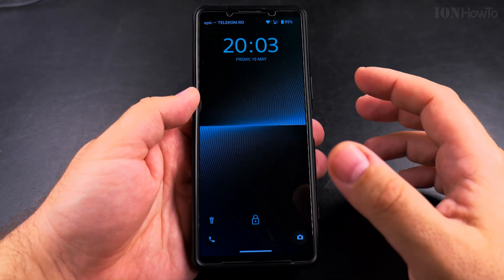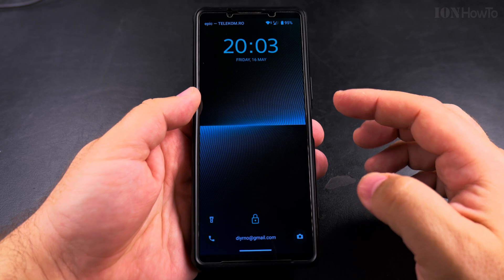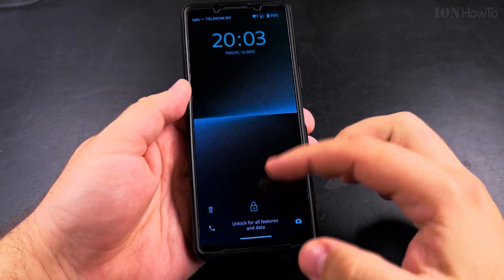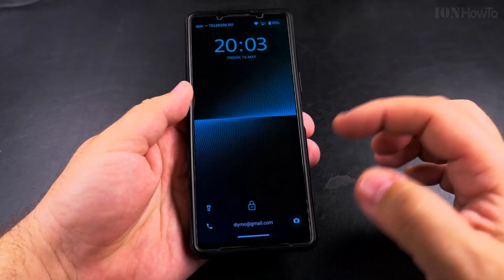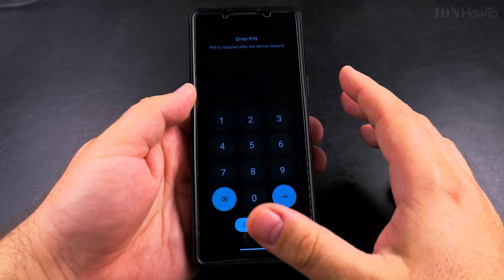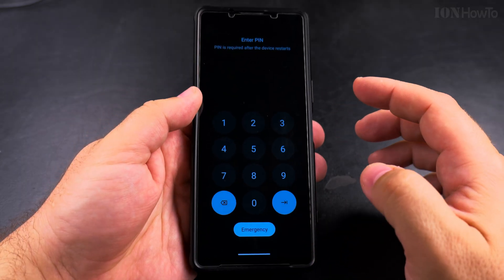After the phone has started again, you will need to enter the passcode. So make sure you know your passcode before you power off the phone. If you don't have a passcode, you will just swipe up and the phone will open. I have a passcode, so I'll enter it quickly.